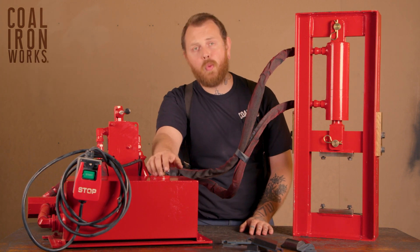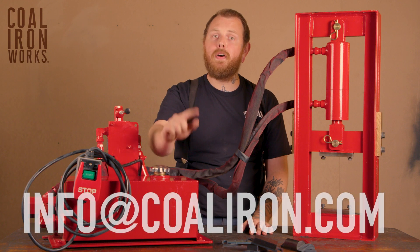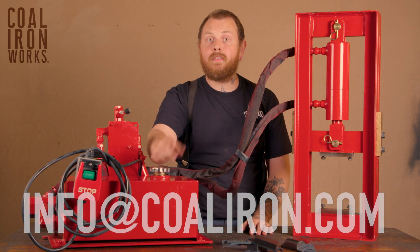If you have any questions about our 12 ton, please contact us at info@CoalIron.com and stay tuned for more.